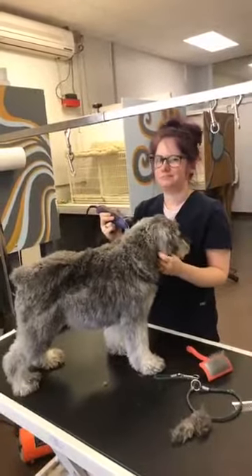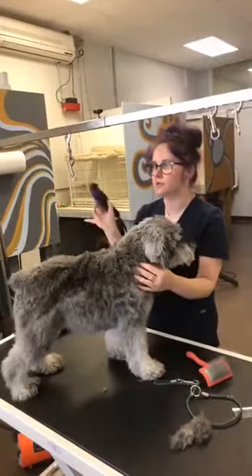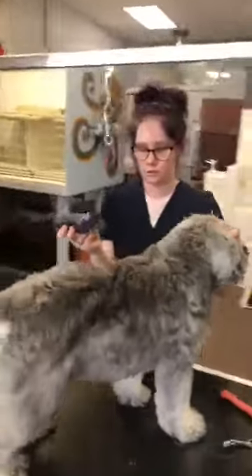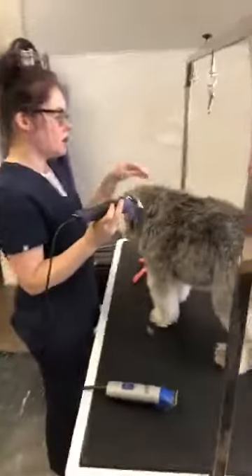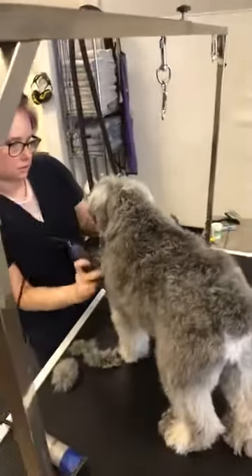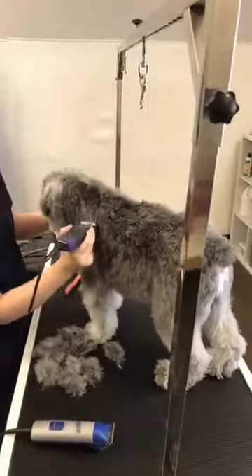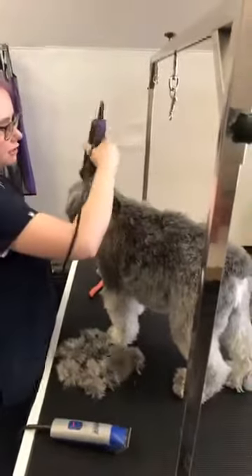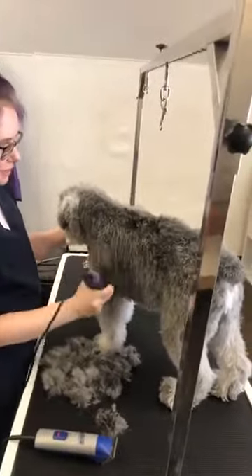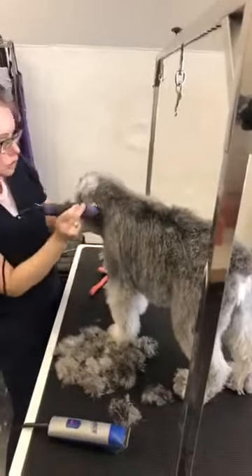If you have mats, the best thing to do is just skip them. Also, you want to bathe and blow dry first and then cut, because clippers will not go through dirty hair. It'll dull your blades and it's actually a little bit more dangerous, so you want to work on clean hair.